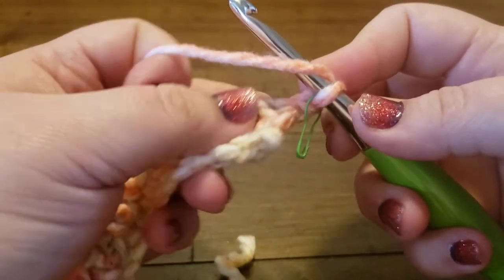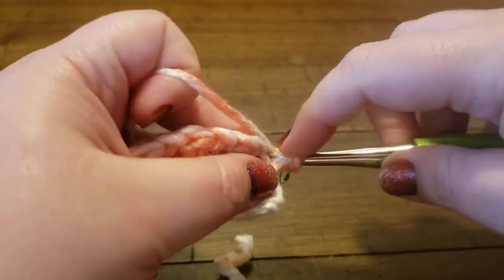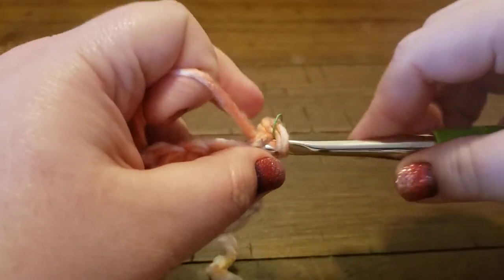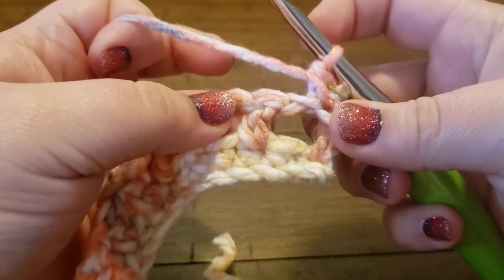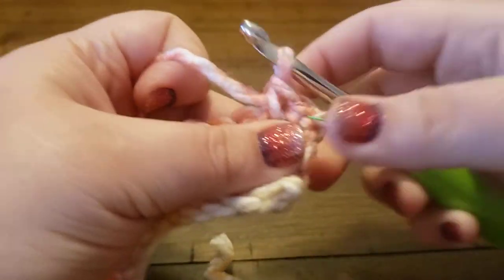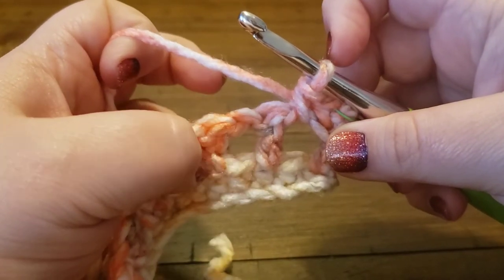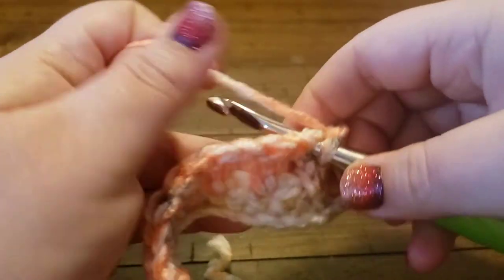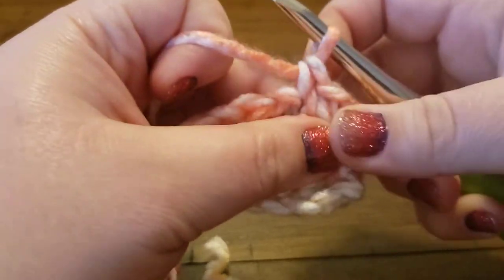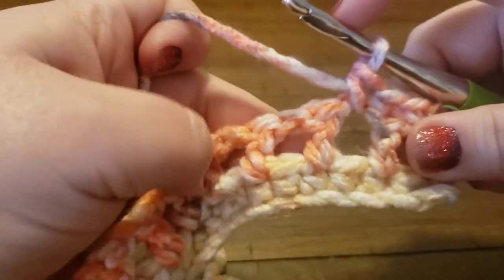So that double crochet I did at the end of the last row — I'm going to do a single crochet into it just like that. Now I'm going to do a single crochet into the chain space. You don't have to put that stitch into the chain; you can just kind of wrap it around to make it easier. Then I'm going to do a single crochet in the top of the next double crochet, and then another single crochet into the chain space. I'm going to do that all the way across.